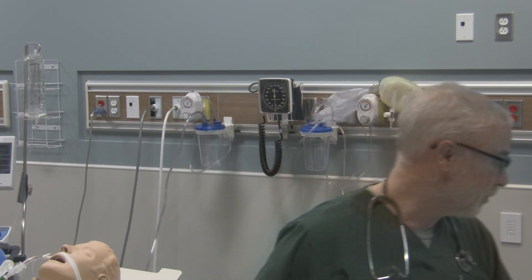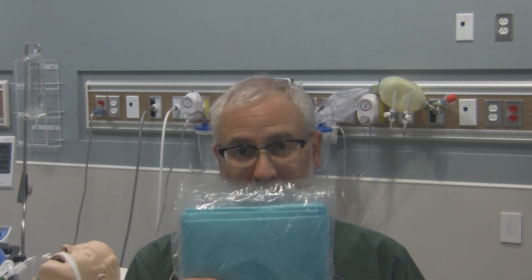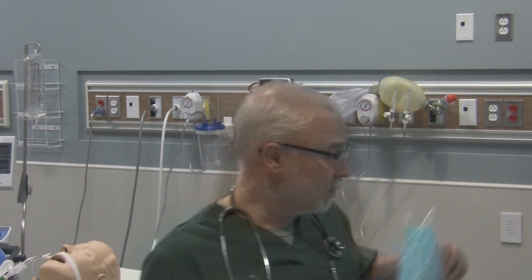With respect to equipment, we also have to consider what we put on our patient to protect them. One thing you may need, depending on whether it's open or closed suctioning, is blue pads. Place the blue pad on the patient's chest with the absorbent side up — that's usually a white color. You want the absorbent side up so if anything comes out of the patient's airway, whether tracheal or pharyngeal, it lands on the absorbent side. This pad protects the linen as well as the patient from any secretions that come out.